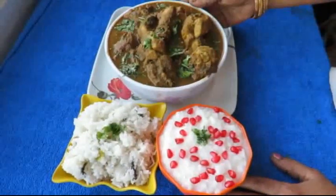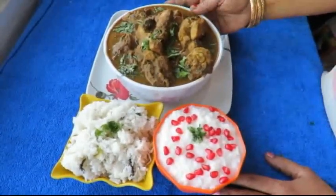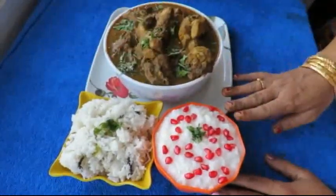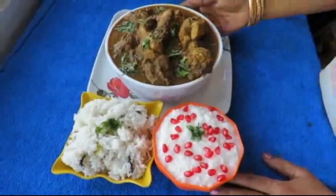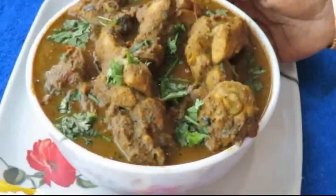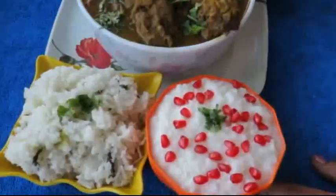This is a Chicken Goombo special recipe. This is a super good recipe. If you try this recipe, please comment, like, share, and subscribe. Thank you.